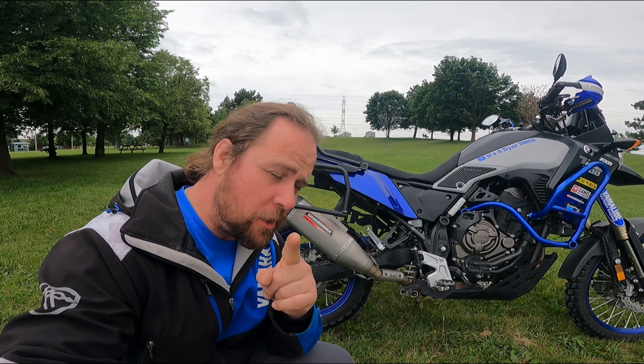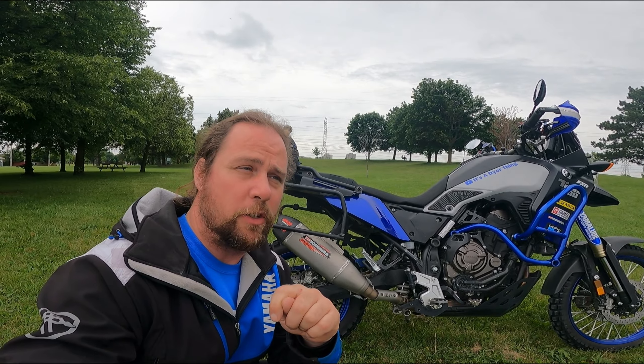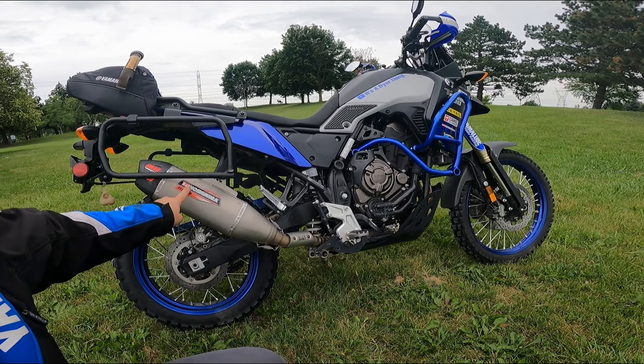Good afternoon everybody. Welcome back to another upload of It's A Dire Thing. Rob here. Thank you very much for tuning in. First and foremost, don't forget to hit that like and that subscribe button, especially the notification — that one is the most important. This way you'll always be up to date on tons of videos I have scheduled and coming up. Hit that subscribe, and if you guys have any comments or suggestions, let me know down below in the description.